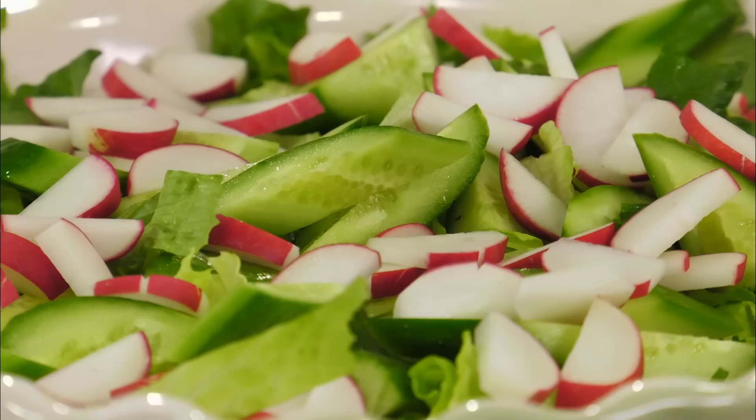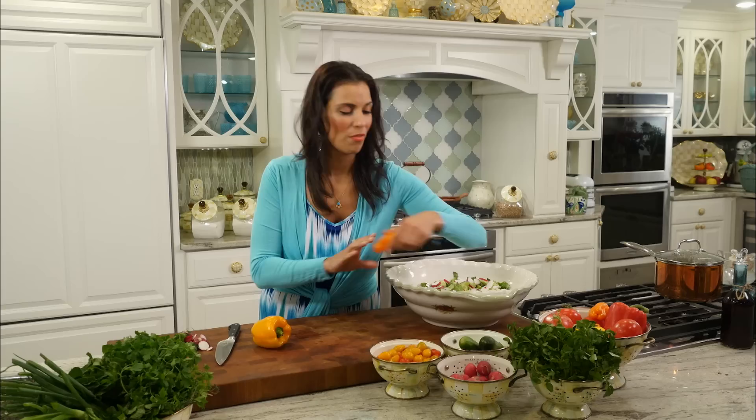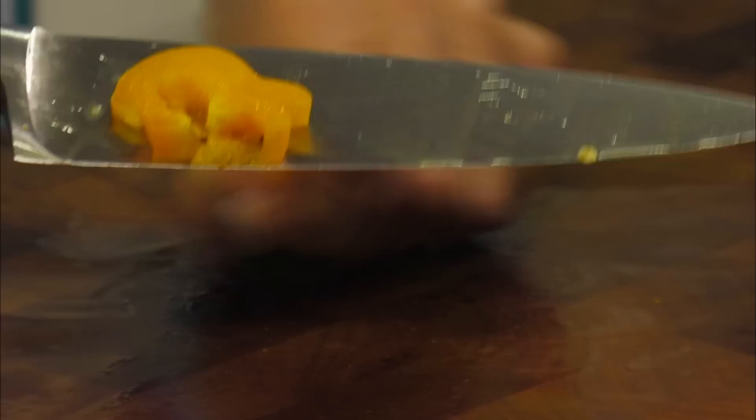Our radishes are nice and sliced — I love that white and pinkish-red color. Now we're going to grab some beautiful bell peppers. I like to use a variety of colors, partly for presentation and partly for taste. I have a nice yellow, an orange, some little baby orange ones, and a beautiful red bell pepper.